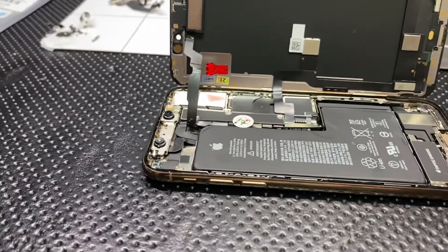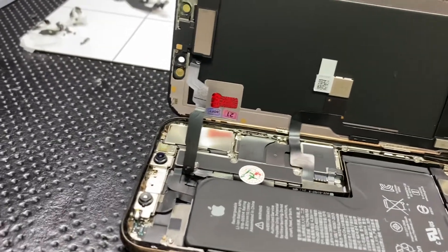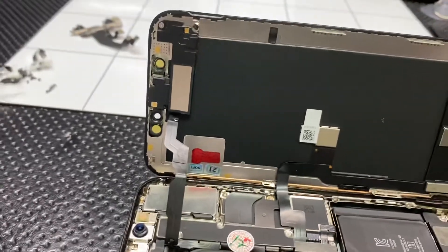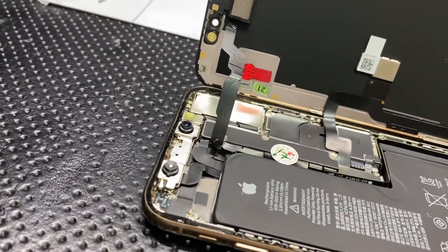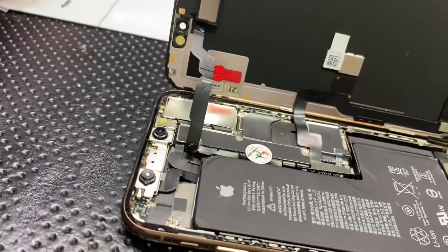Hey everybody, just want to give you a little tip on replacing your iPhone XS — I believe it's the X and above. What happened here is this XS front camera, the selfie camera, wasn't working.